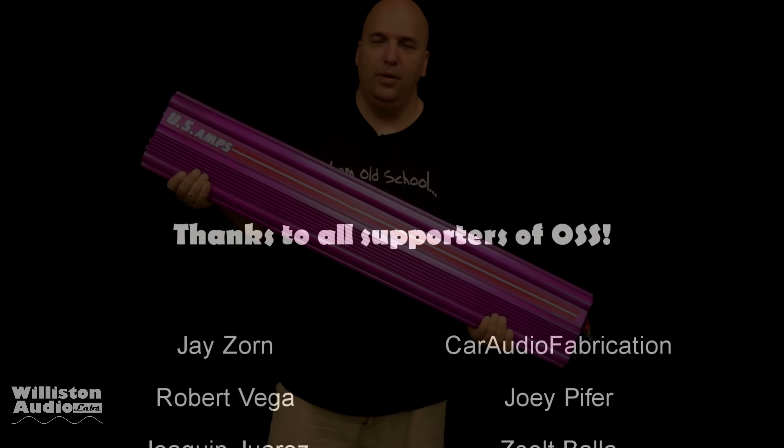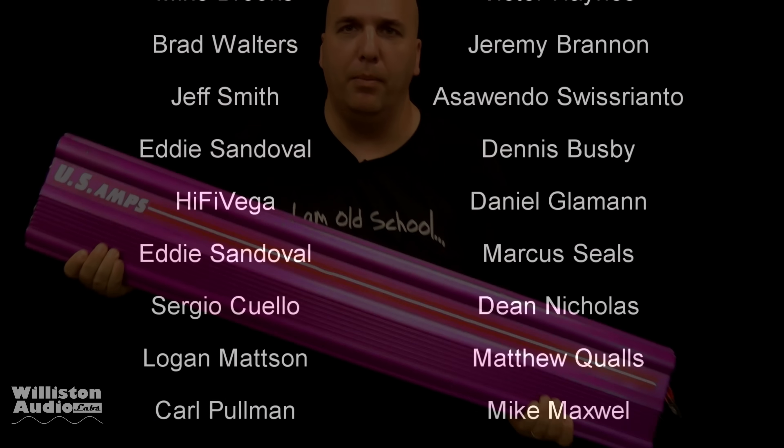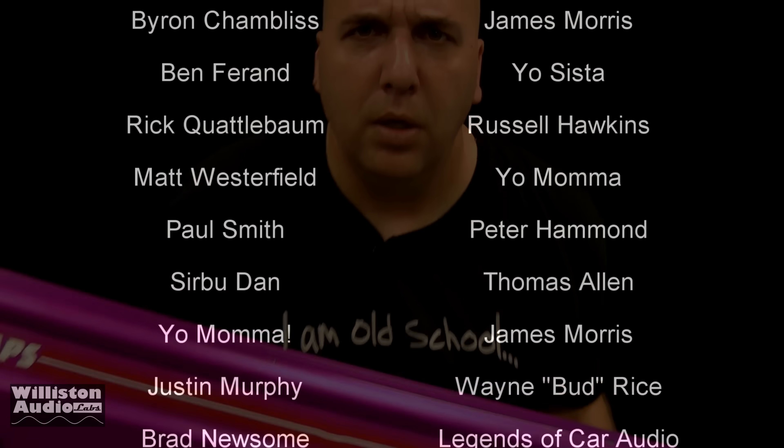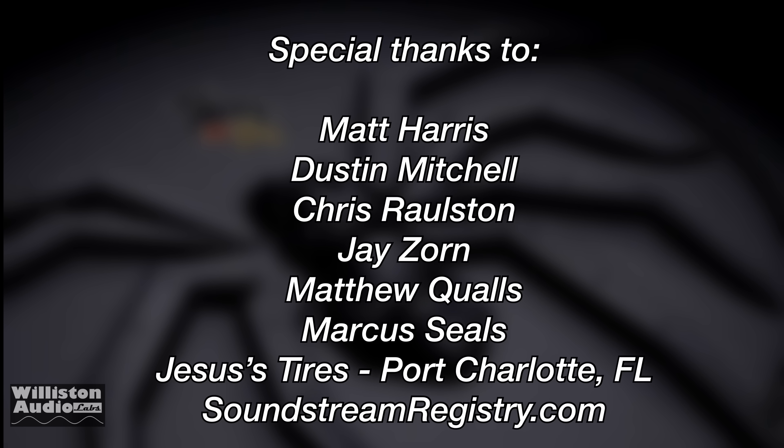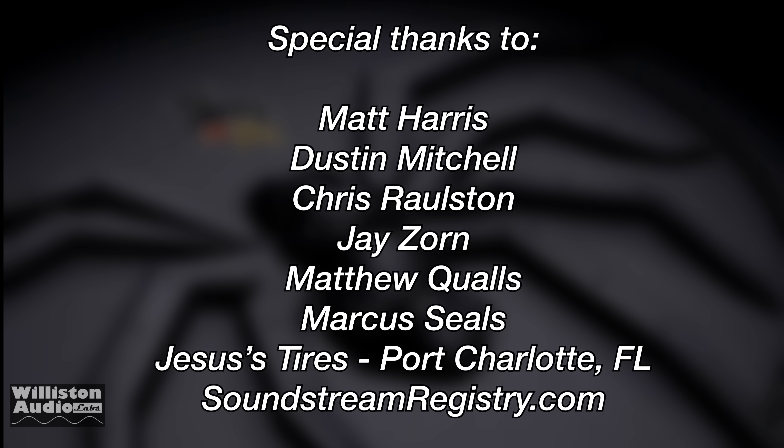Thanks as always for watching, commenting, and liking my videos. We're right at 100k subscribers — thank you all. Patreon.com/oldschoolstereo. Special thanks of course to Matt, Dustin, Chris, Jay, Matthew, Marcus, Jesus Tire, and Soundstream Registry. I'm out of here.